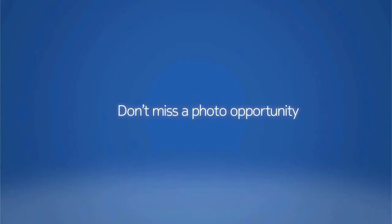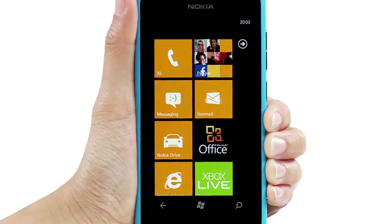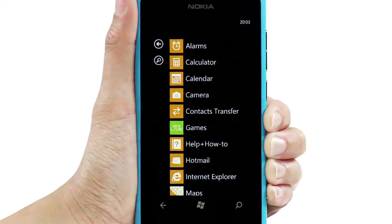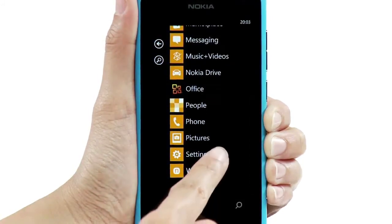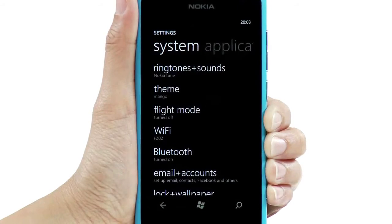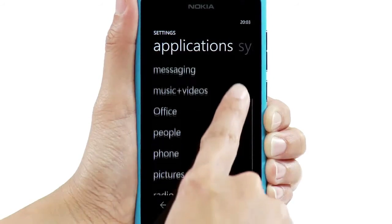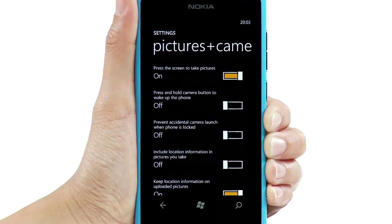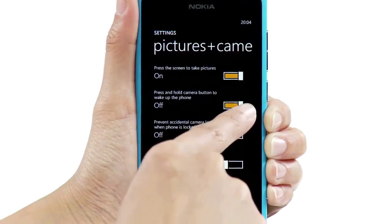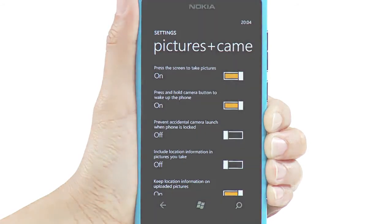Don't miss a photo opportunity. You can take a picture even when the screen is locked. First, go to the Apps menu, then tap Settings, swipe left to Applications, and tap Pictures and Camera. Switch the Wake Up option on, and you can take a snapshot whenever needed.